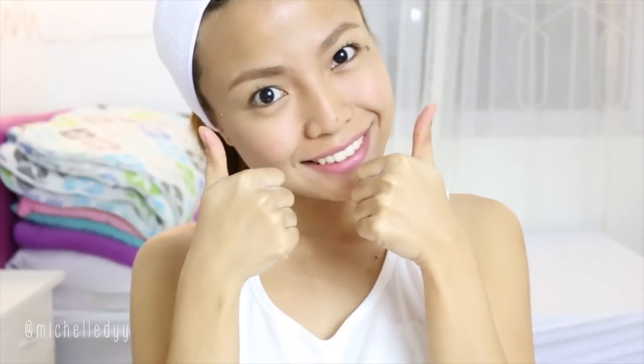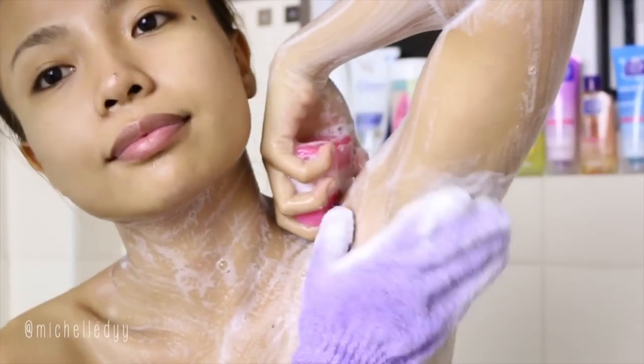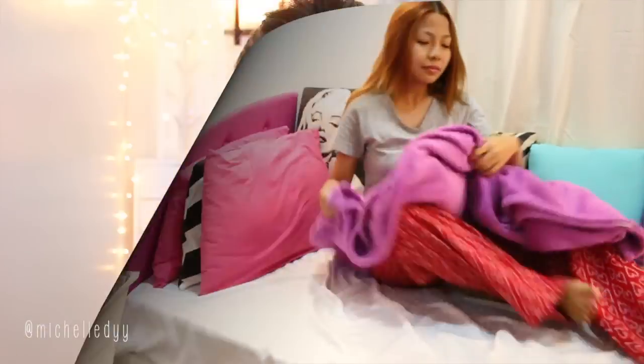Before you do your makeup for prom, make sure that you've already waxed your underarms, plucked and groomed your eyebrows, scrubbed your body and face, and you've slept well the night before. If you have done all that, then you're ready for your makeup.